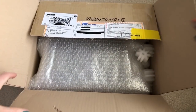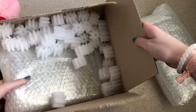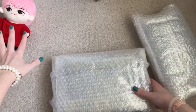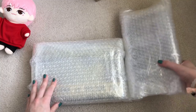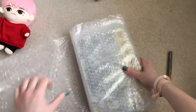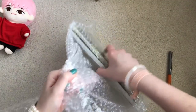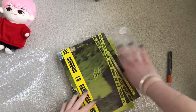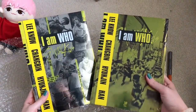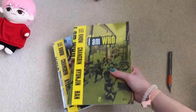Doesn't look like they opened the bubble wrap. They used so much bubble wrap! Okay, I finally got to them. I got Stray Kids' 'I Am Who' — I'm just desperately trying to collect the photo cards, specifically the selfie ones. I bought two more copies to pull more photo cards. That's that one.